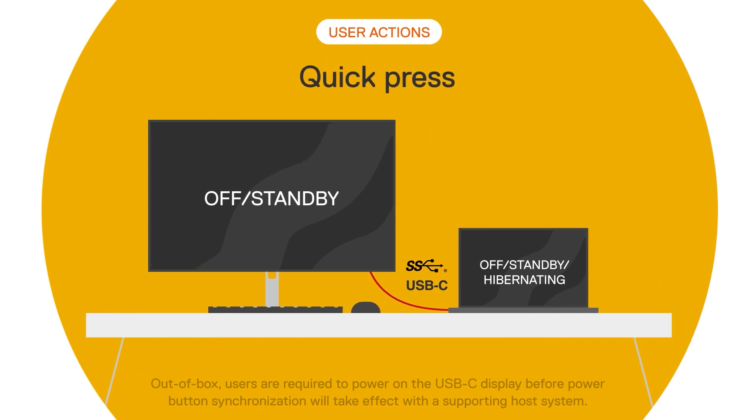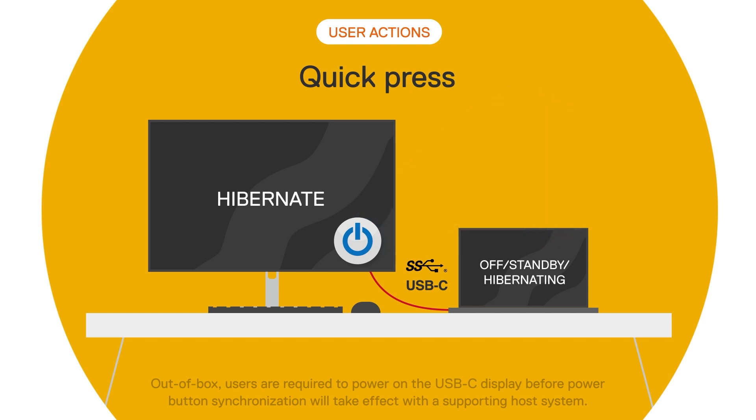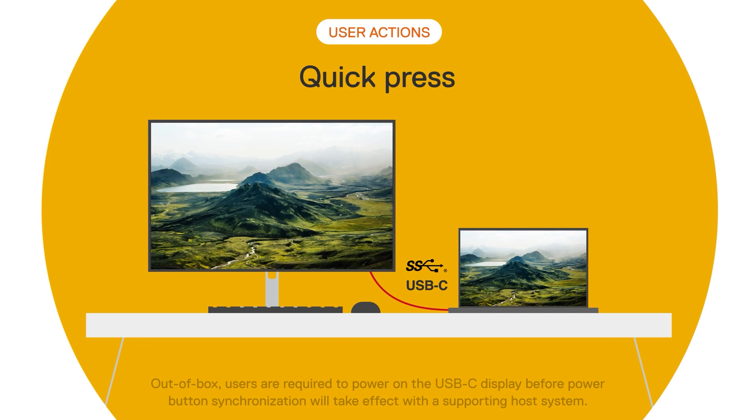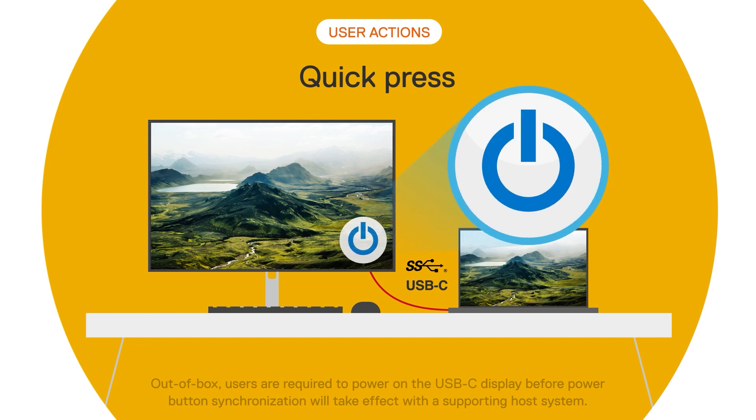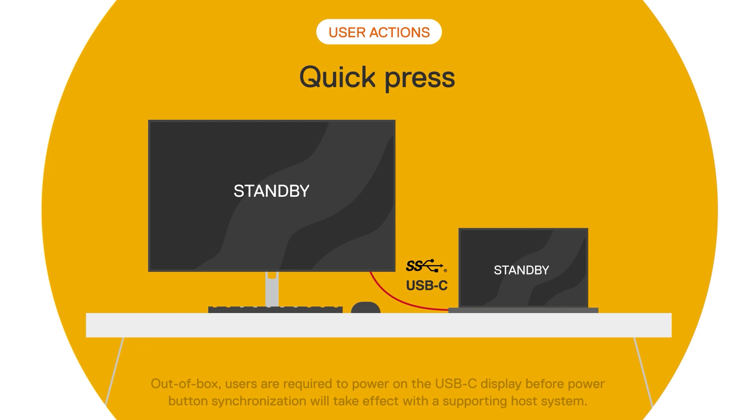For the second user action, a quick press of the power button while the monitor is connected to the laptop via USB-C cable. Pushing either power button will have the same expected result as if one were to push the power button on their laptop. For example, if both devices are switched off or are in sleep or hibernate mode, a quick press will turn both devices on at once. Likewise, if both are running, a quick press will send the laptop into an idle state and the monitor into standby mode. Note that these are default scenarios and Dell Power Button Sync will mimic the behavior of the laptop's power button depending on user-defined power button behavior on Windows.